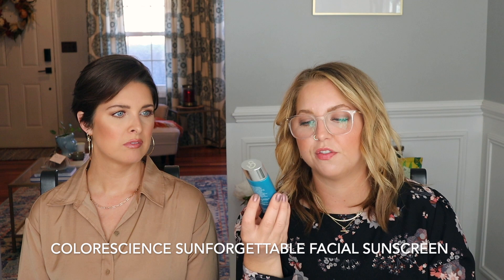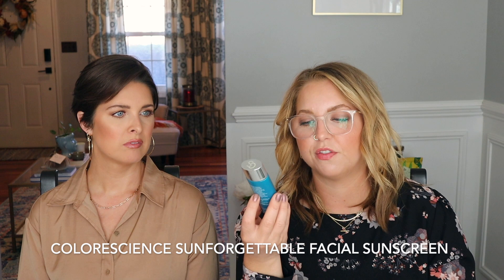Lastly, semi-unrelated but related, is the Colorscience Sun Forgettable Total Protection Face Shield. This is an SPF 50 broad spectrum sunscreen that I really loved using on vacation just as a sunscreen. I've worn it under makeup and it performed great. I highly recommend incorporating sun care into your makeup or skincare as much as possible — this was a really great way to do it. It's one of the only facial sunscreens that doesn't really break me out, and I really like that it's broad spectrum.